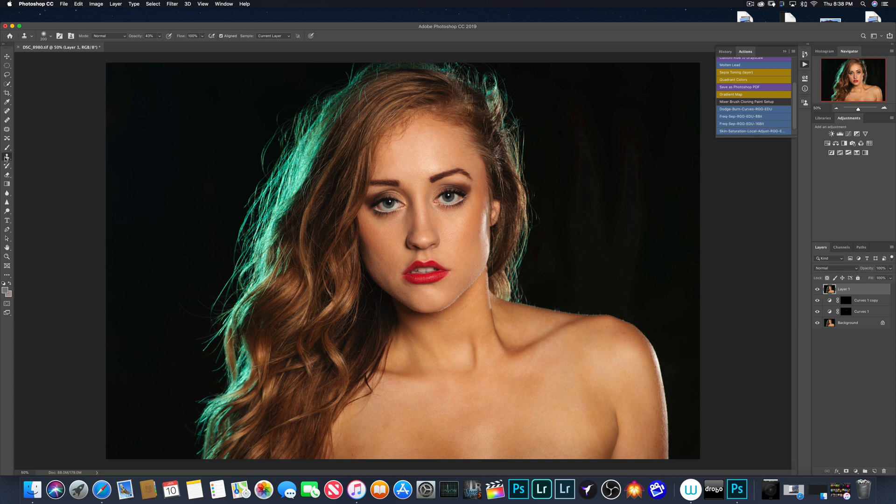Now, before we get there, let's go back to the Clone Stamp. This is the Clone Stamp tool here, and what is great is that you can literally just get rid of all of this.